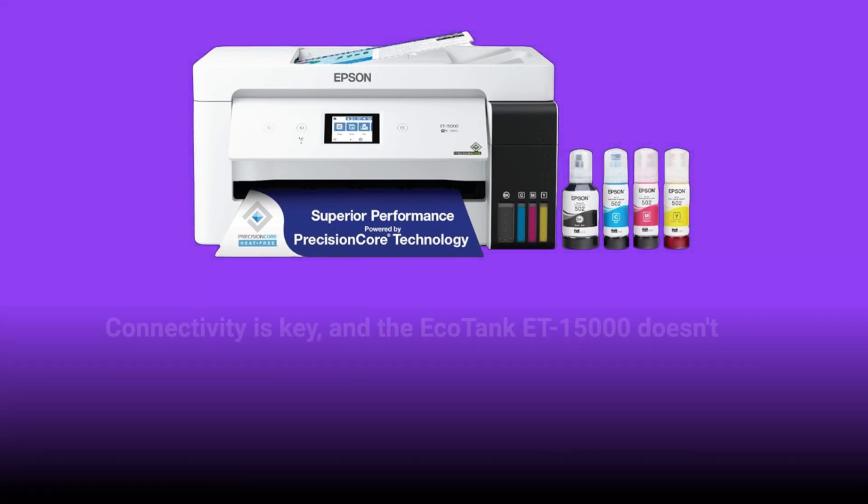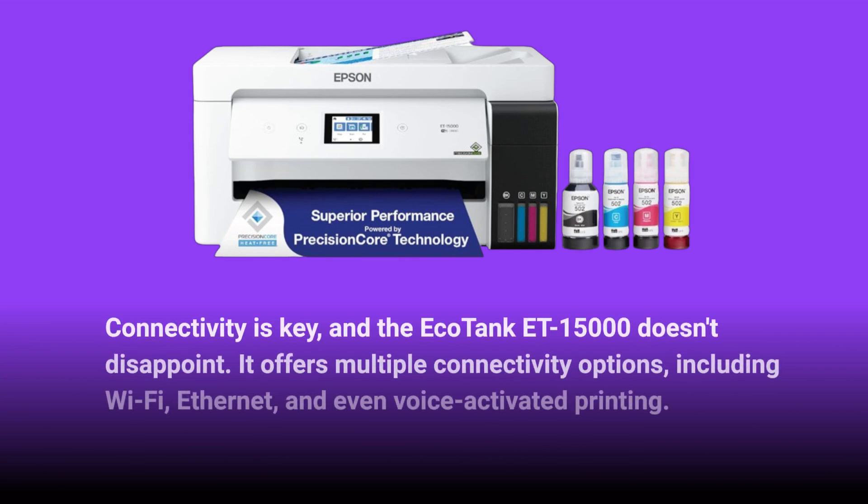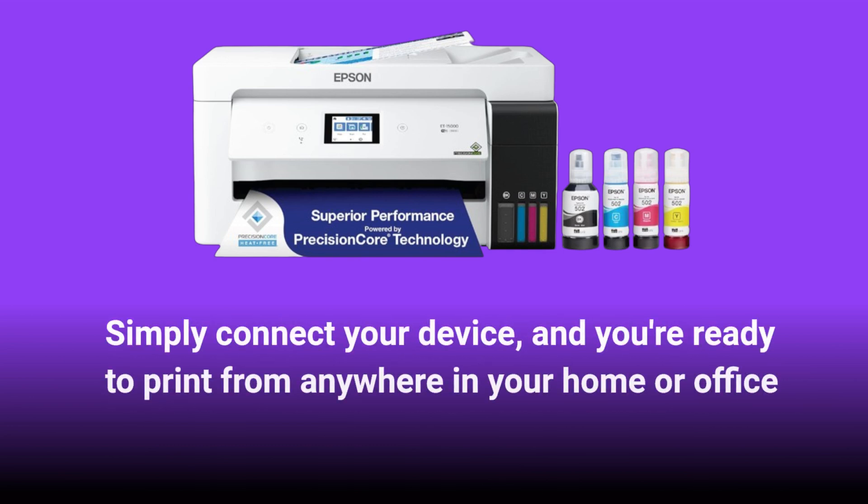Connectivity is key, and the EcoTank ET15000 doesn't disappoint. It offers multiple connectivity options, including Wi-Fi, Ethernet, and even voice-activated printing. Simply connect your device, and you're ready to print from anywhere in your home or office.